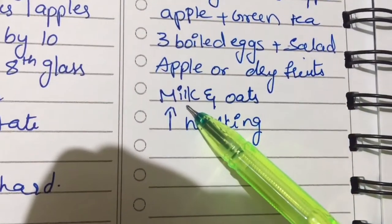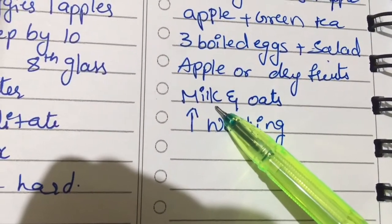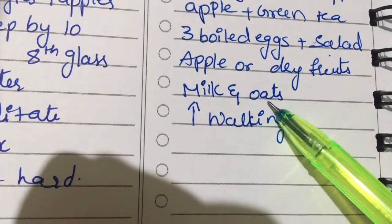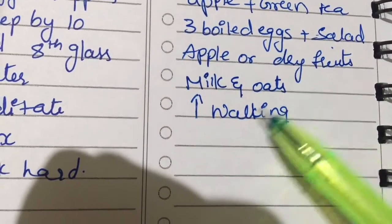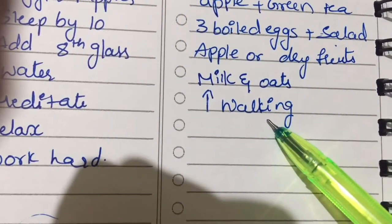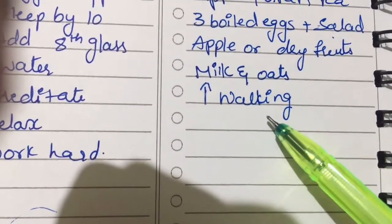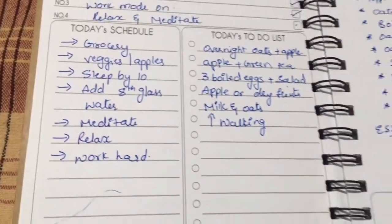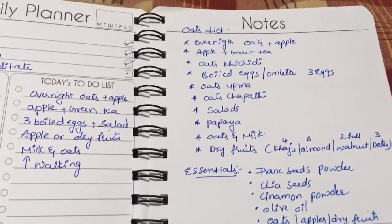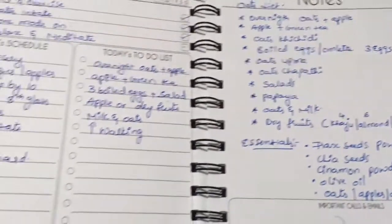In the evening I prefer dry fruits today. For night, milk and oats — two spoons of milk mixed with four spoons of water, then three spoons of oats, boiled well, with almonds, walnuts, and chia seeds. I also noted to increase my walking, and yes, I did increase it. My final aim is to run — I don't know when I'll get there. I hope this diet helps whoever needs it. Please like, share, and comment. Thank you for watching!